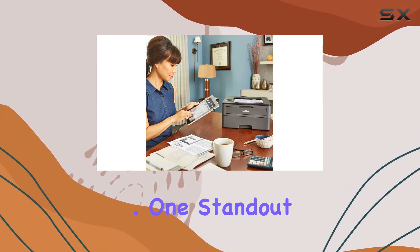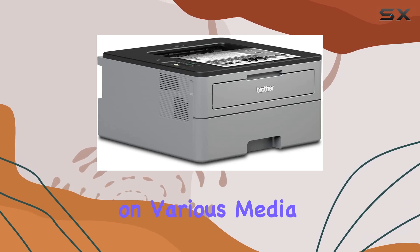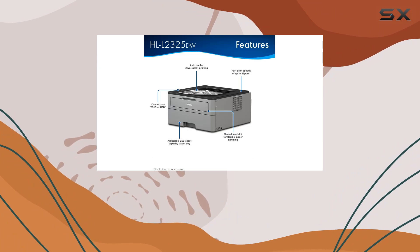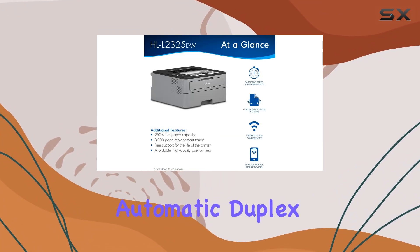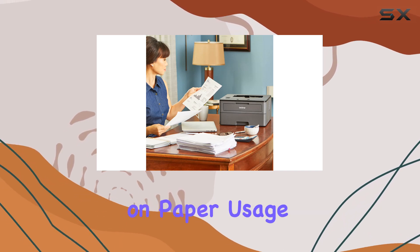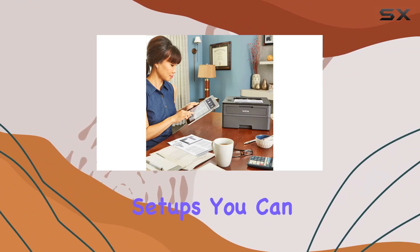One standout feature is its versatility. The manual feed slot allows for printing on various media types like cardstock and envelopes, perfect for those occasional specialized printing needs. Automatic duplex printing is another money-saving feature, helping you cut down on paper usage by printing on both sides.